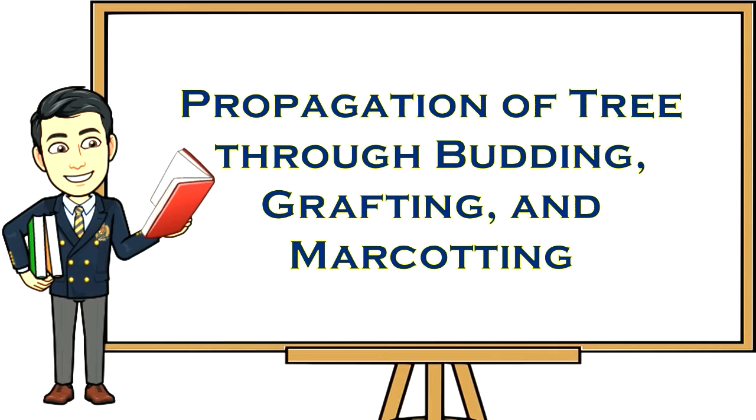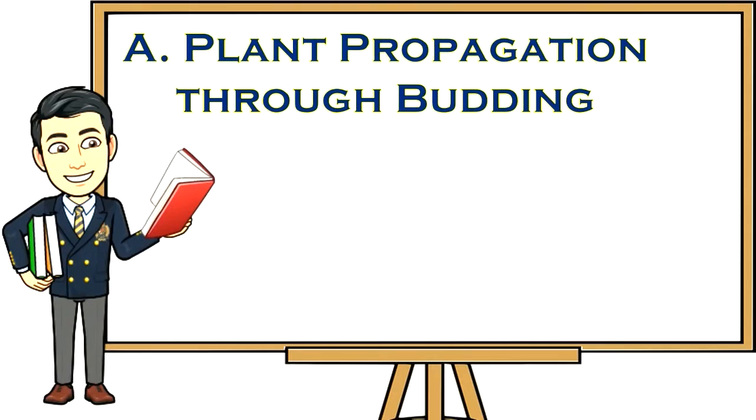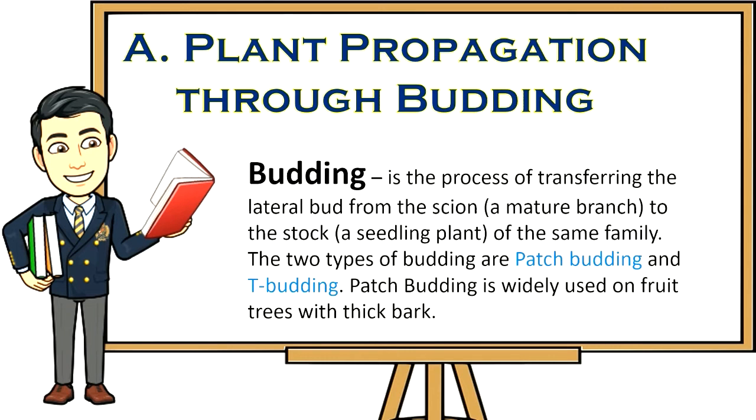Propagation of trees through budding, grafting, and marcotting. Plant propagation through budding: budding is the process of transferring the lateral bud from the scion (a mature branch) to the stock (a seedling plant of the same family). The two types of budding are patch budding and T-budding. Patch budding is widely used on fruit trees with thick bark.